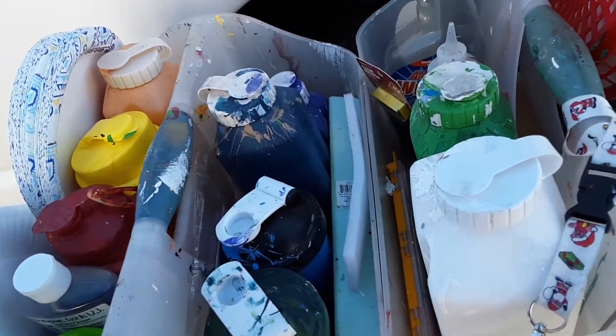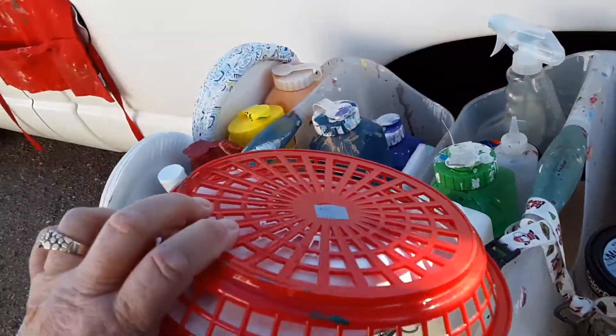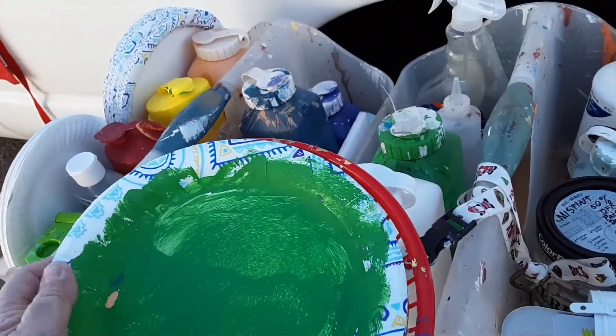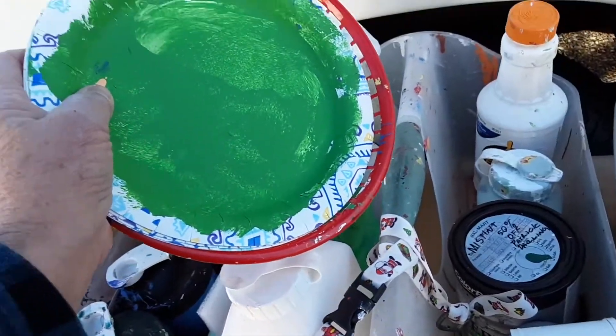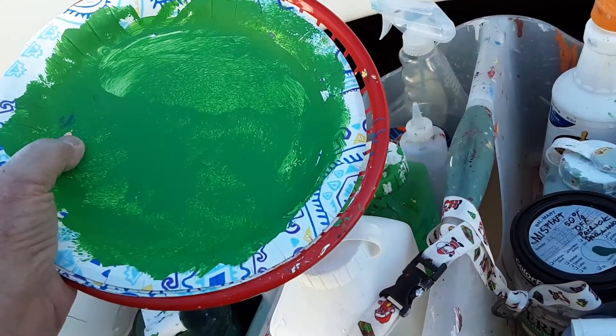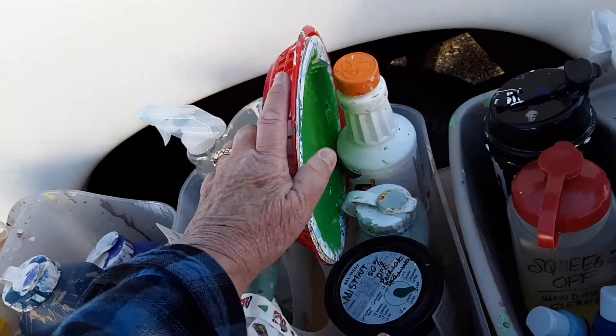Paper plates are what I paint with all the time. I put them in a little basket or paper plate holder and use the roller — roll it on there, off you go. You can use the paper plate several times, all day long really. And you can do multiple colors.